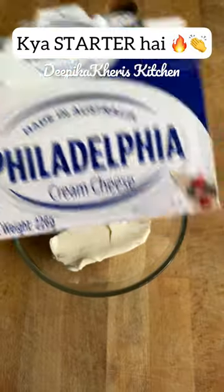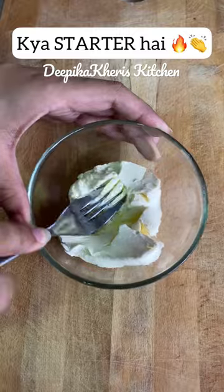If it will not melt, don't take it. It will roll easily. Then, I have taken a cream cheese to make a filling in it.